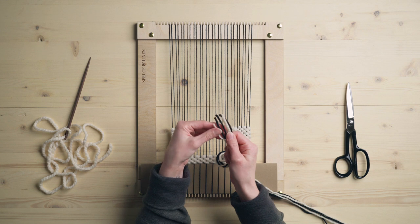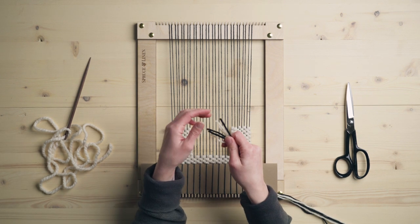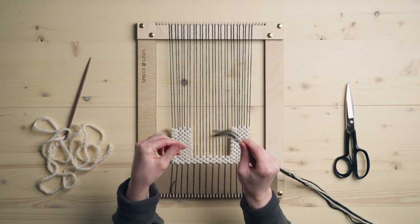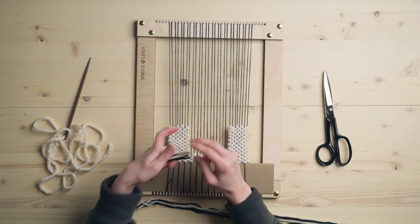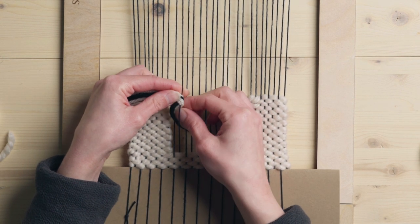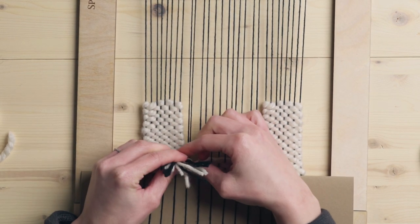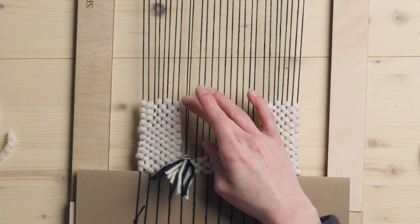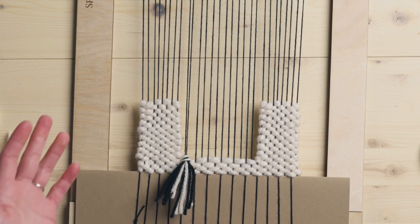I've got a few strands of worsted weight yarn — just black and white — and I have multiple strands here because I want to show you a couple of different ways you can do this. Working on two strings, you're going to take that right string up and go back and around, then the left string back and around. Tighten that up and pull it down. That's just like a typical Raya knot that you use for fringe and you can do it that way.